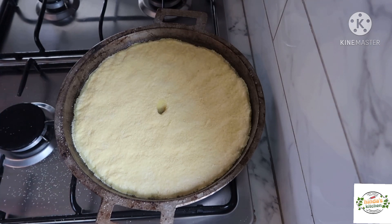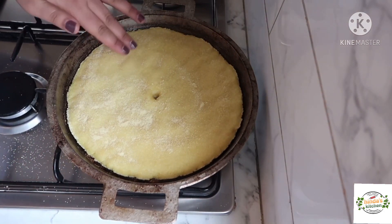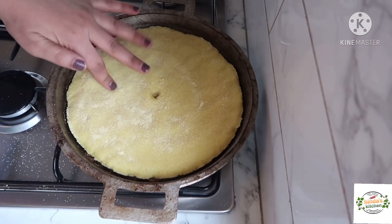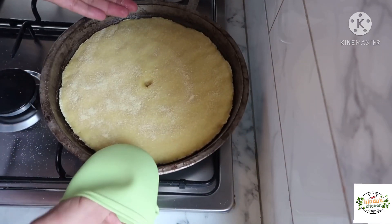We're going to leave it for 10 minutes — just don't try to flip it or check it before 10 minutes because it will still be soft and will break. As you can see after 10 minutes, you can make sure it's cooked by touching the surface — it's going to be hard. As you can see, now we can flip it over.